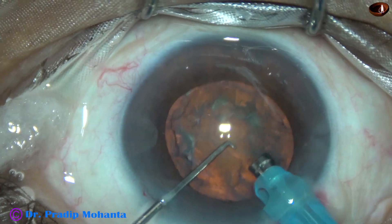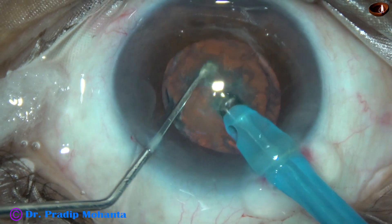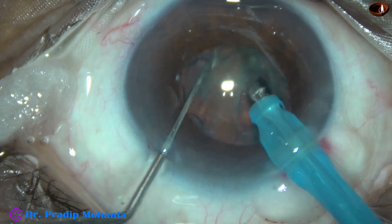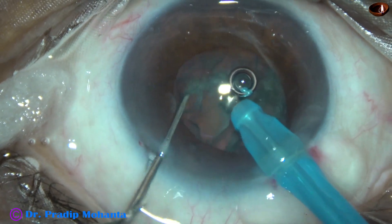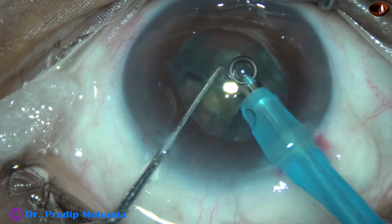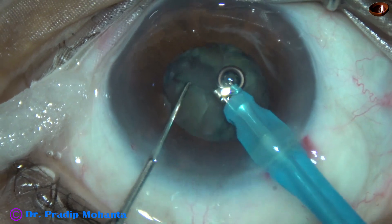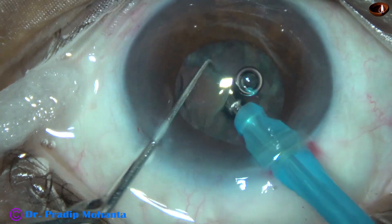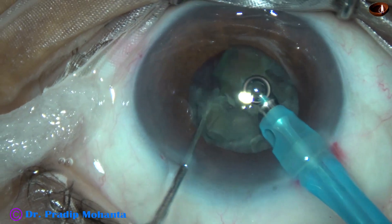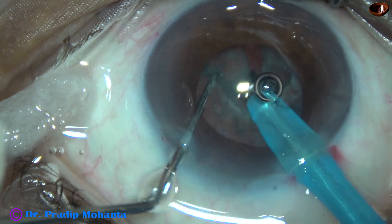Now is the time to chop the nucleus. The tip of the phaco needle is buried into the substance of the nucleus and it goes up to the middle, because the nucleus is not very hard. When the nucleus is of this consistency — about grade 2 plus nuclear sclerosis — we should not go beyond the center of the nucleus to hold the lens mass. The nucleus is chopped into several fragments and each fragment is emulsified.